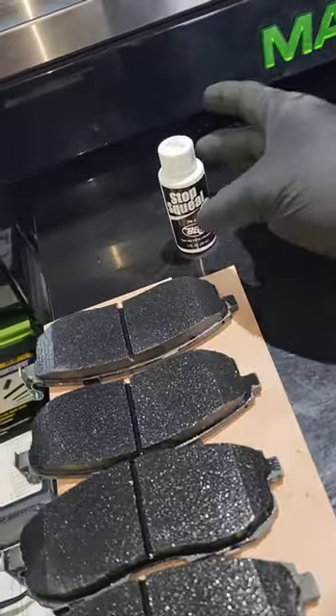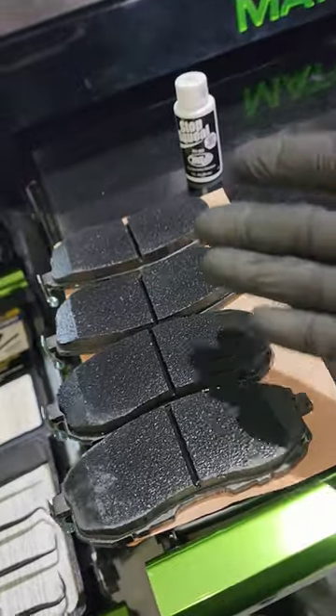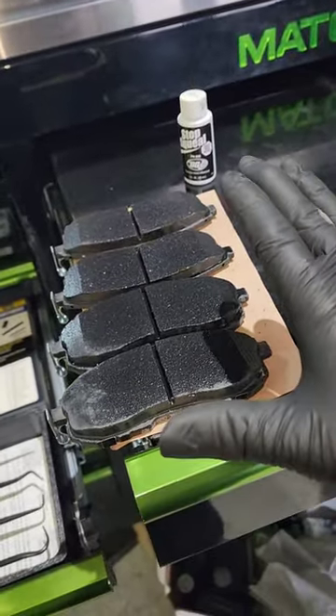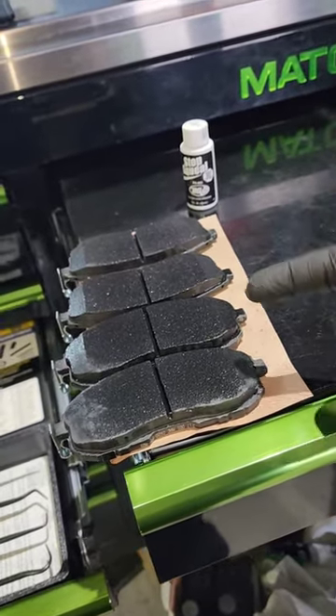Let's kick it over here — we got that Infinite Stop Squill from BG doing its thing on these brand new brake pads. I trust this stuff. I have an abundance of Stop Squill and I use it on every single brake job to help prevent a comeback.